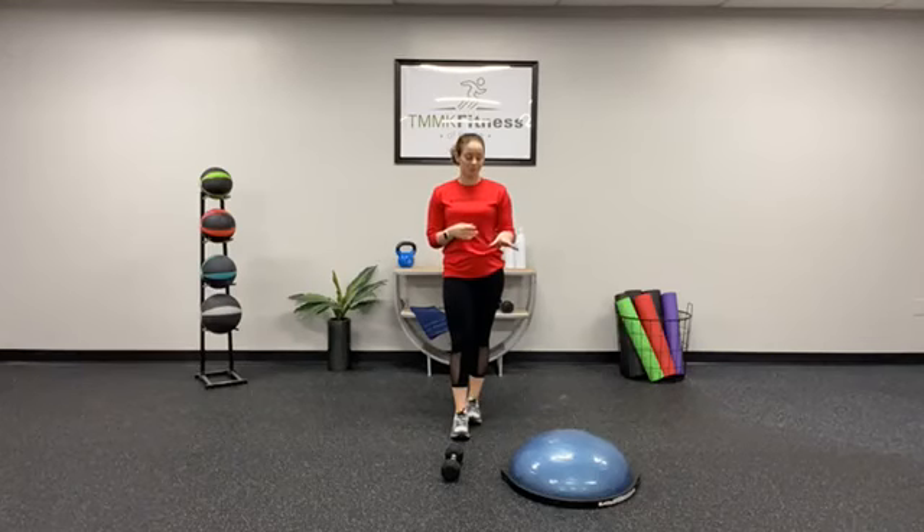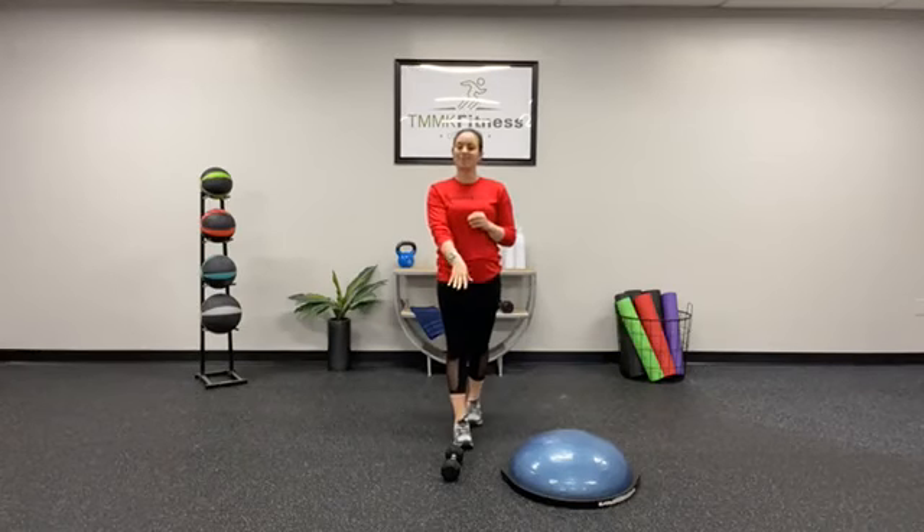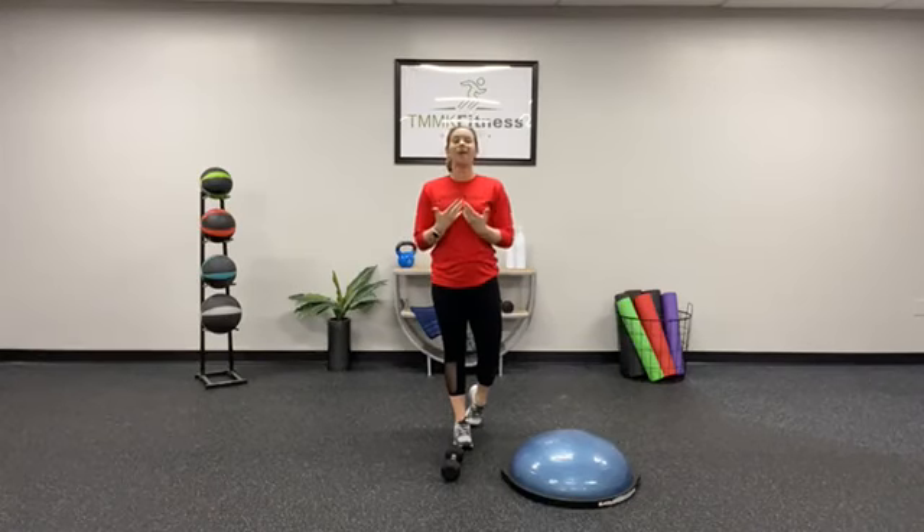You will need a BOSU ball, so grab it from the gym, and a heavy weight — one single heavy weight. When I say heavy, I mean heavy. We're doing our strength base with purpose, slow and moving, really functional. We're loading those muscles up today.